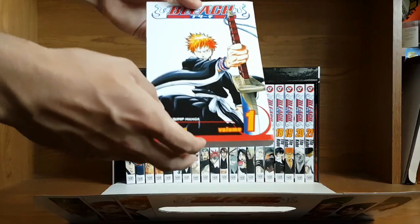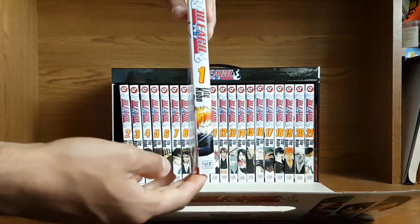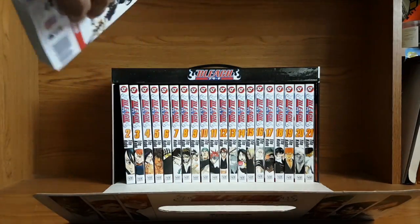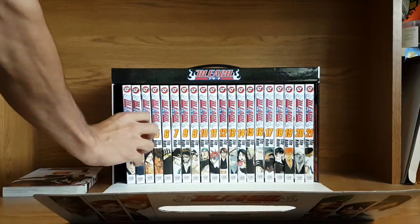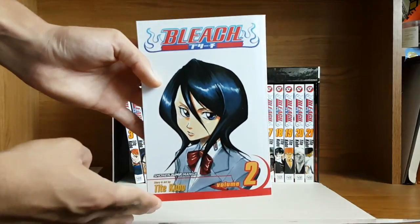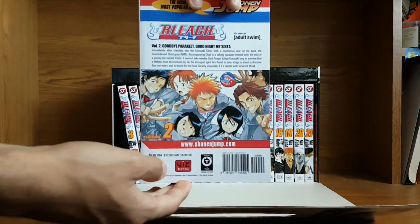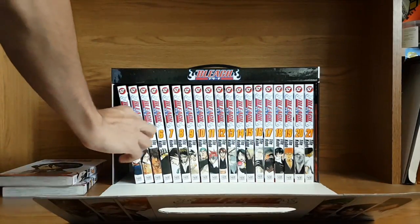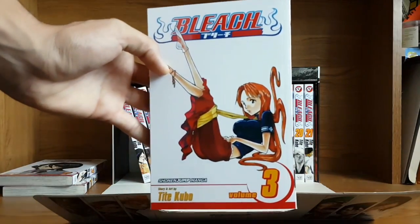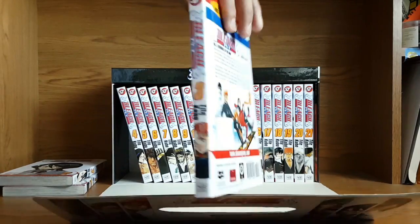Volume 1 of Bleach here — Ichigo looking badass as ever. I really like the backs of these Bleach volumes, really nice. Volume 2 with Rukia on the cover. Volume 3.